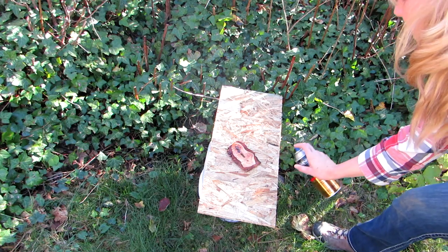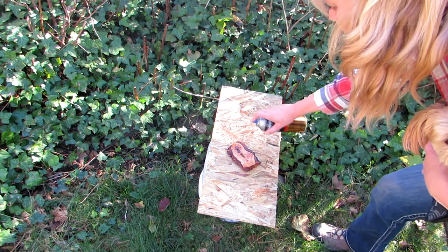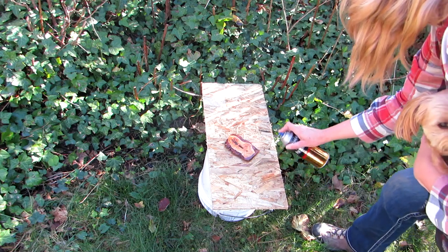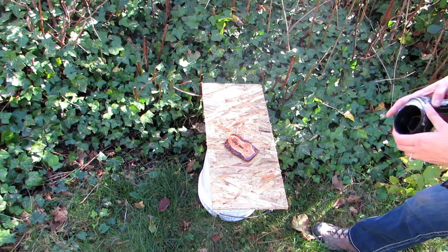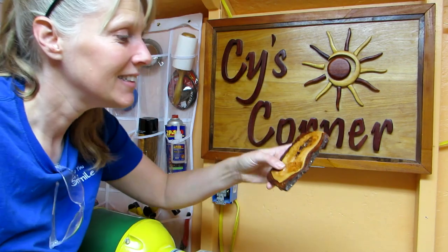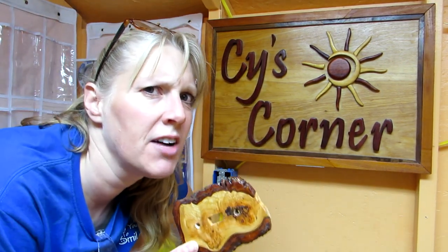I sprayed it, and now it's dry and ready to go on — yay! I learned a lot about light switch covers and I know what I need to do better next time.